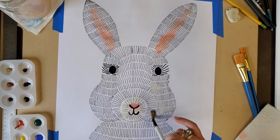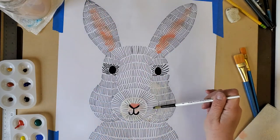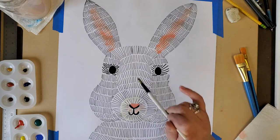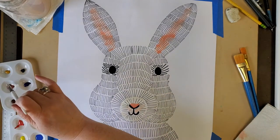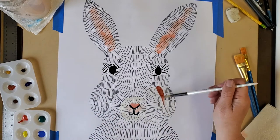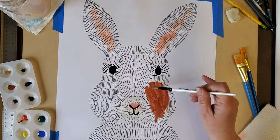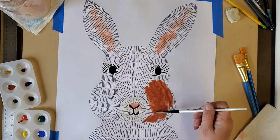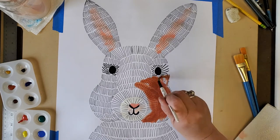You could leave your rabbit white and paint the background a different color — that's your option. Or to make it more fun, you could wet the paper and add some colors, because rabbits can be brown. They can be black, but if I put black on top of my black lines, I really wouldn't see much. So I'm going to put a dark brown and a light brown instead.